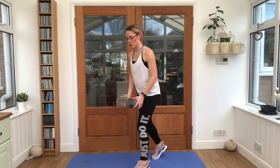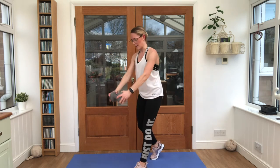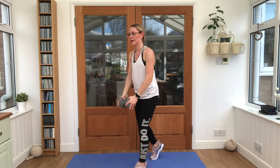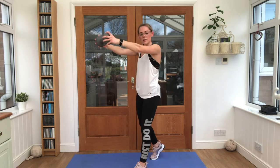Bringing it into the frontal raise — up to shoulder height, back down. Breathing out as you lift that weight up. Keep the core engaged. Keep supporting the back. Two more reps here. Lovely stuff.